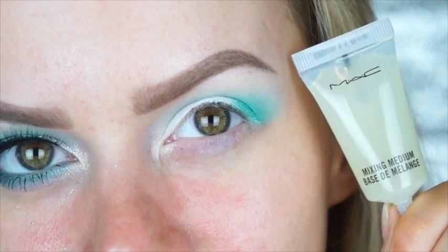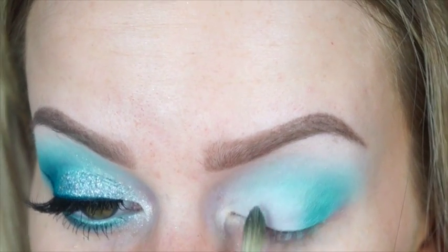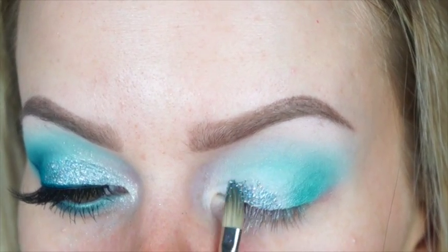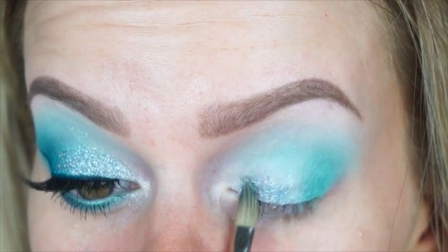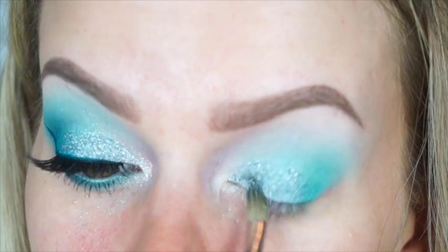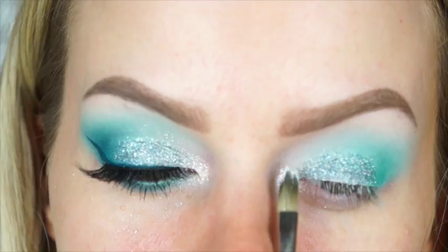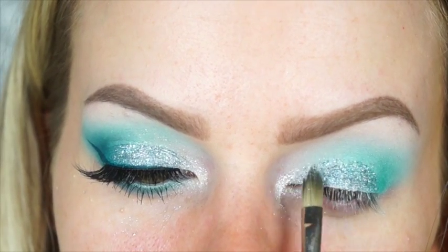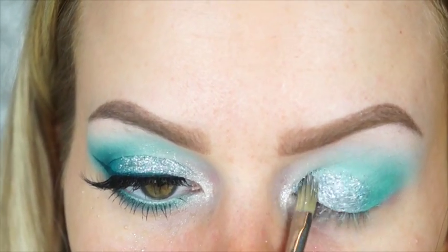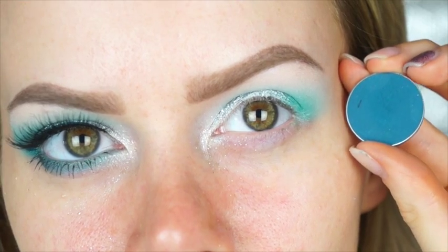Then I'm taking MAC Mixing Medium and MAC's 3D Pale Mint glitter — a gorgeous light minty aqua-colored 3D glitter, stunning and very unique. Using a small concealer brush, I first pat on a thin layer of the mixing medium, then press the glitter on top. I go in a couple of layers to make sure it's opaque and dab around the edges to fade it into the eyeshadow. Then I'm taking the Reflex Pearl glitter from MAC on the inner corner and over the 3D mint to brighten it up, since the mint felt a little darker than the rest of the eyeshadow.